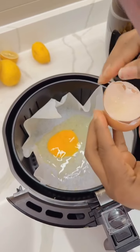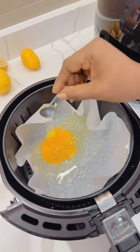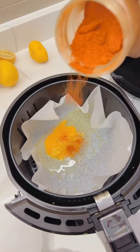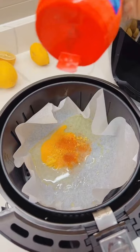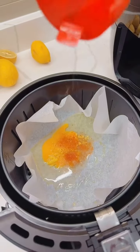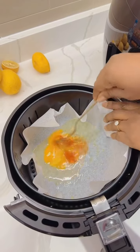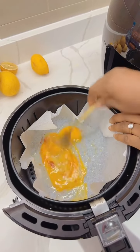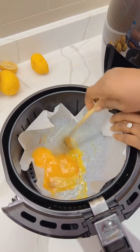A little Maggi, a little salt — that's perfect. A little salt, so that the Maggi will not concentrate in one place. Using the air fryer to fry the egg.